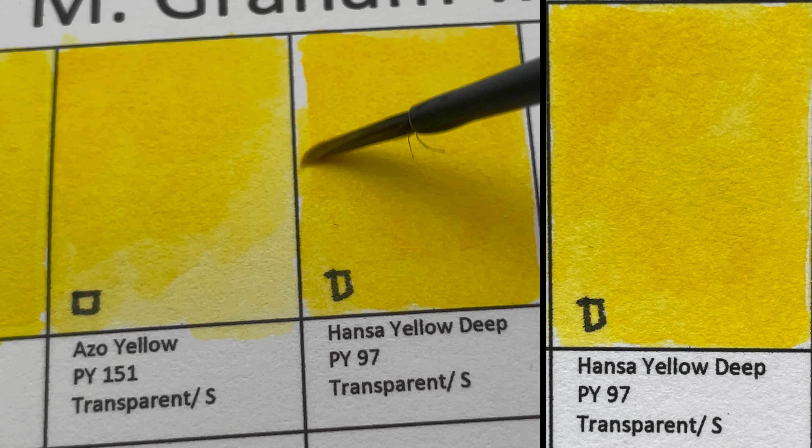Prussian Blue is PB27 — a transparent, staining color. It's like an indigo, really dark. You can also get a really dark color when you use it concentrated, similar to the Anthraquinone Blue.